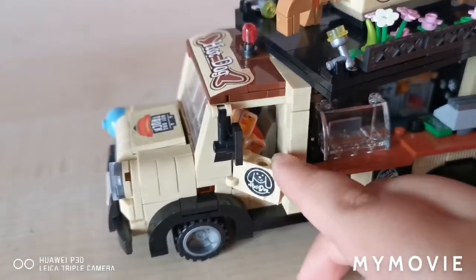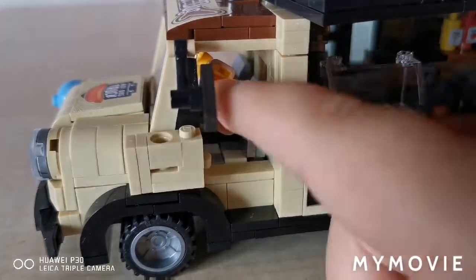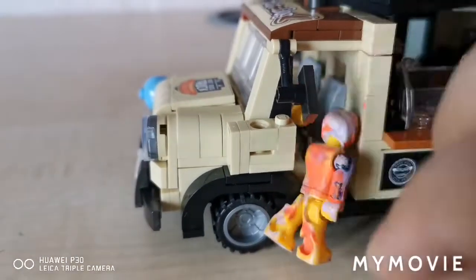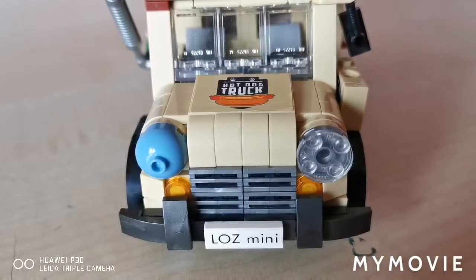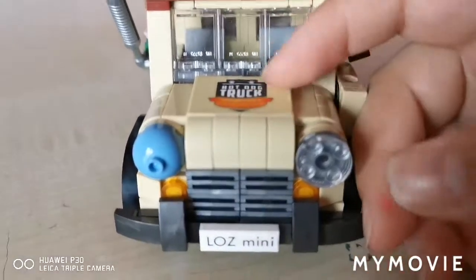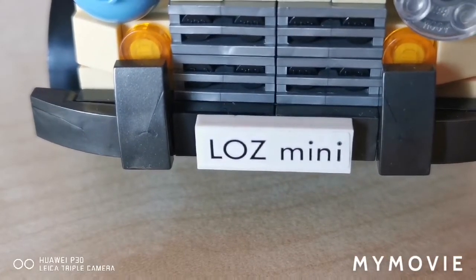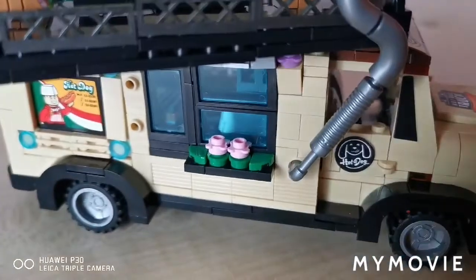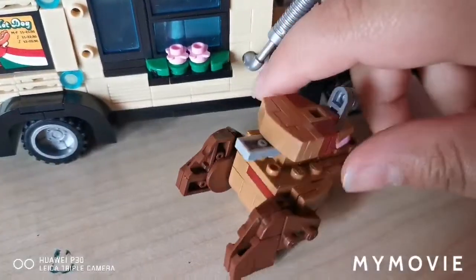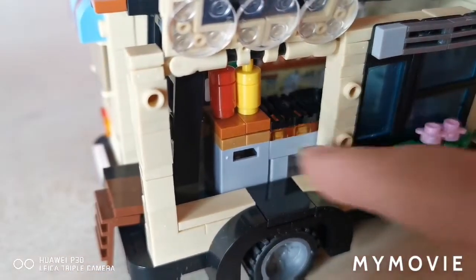Let's take a look at the detail on the van. We've got opening doors and a windshield that goes up and down. I put a minifigure in there because I accidentally lost the original mini one, so I used my Hot Wheels colored one. On the front it shows a hot dog truck, and I put a sticker here just to let them know it's coming. For the license plate area, it says 'Lars Mini.' On top, we've got a steam engine pipe with some windows.